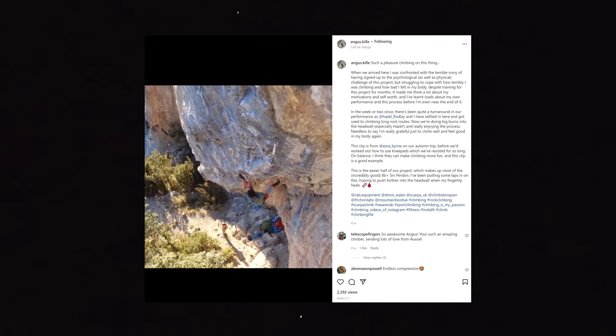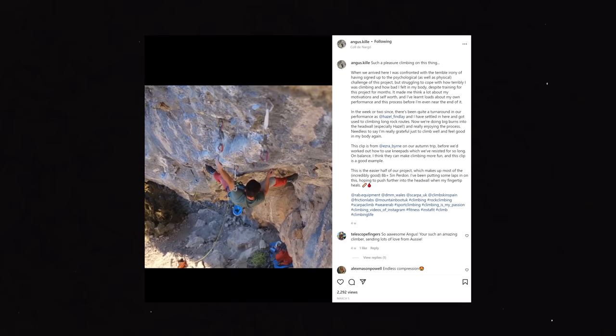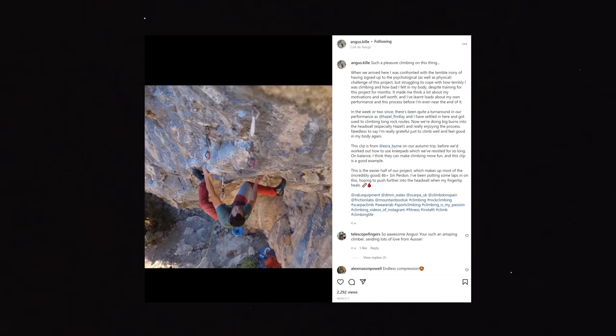So tell us about the project. What have you got in particular in mind? Well, it's a really cool like 30, 40 metre route that's split in half. There's quite a good knee bar. The first half's amazing, quite steep, pinchy, lots of drop knees. Just really, really nice. But quite sustained — it stretches a bit where you're holding on for a long time without a shake.